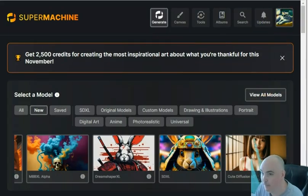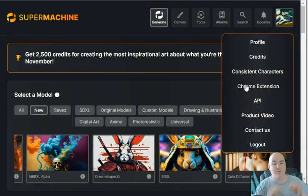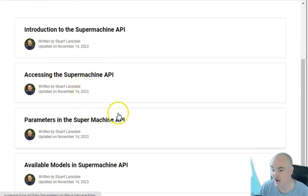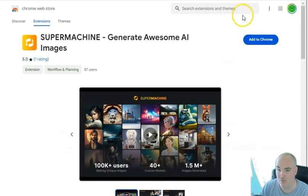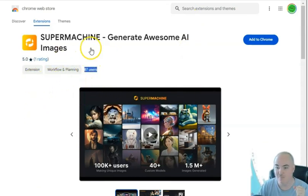You can click your logo to access your account, which shows your credits, consistent characters, Chrome extension, and API access. The creator is Stored Lansdale, who also created Riku and Content Villain — he's built a lot of good apps previously. There's API documentation available, and I'll have the link down below so you can run image creations through the API. There's also a Chrome extension for quick access while creating content elsewhere — only 87 people have found it so I'll have that link below too.